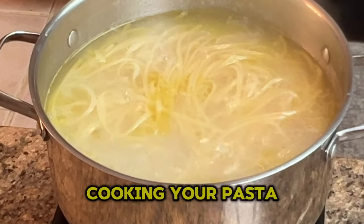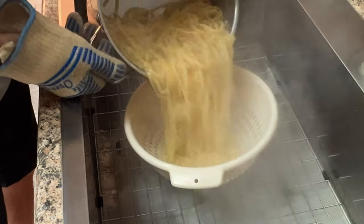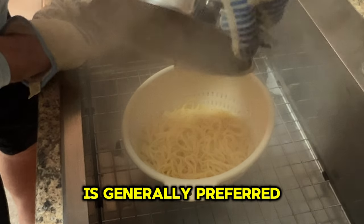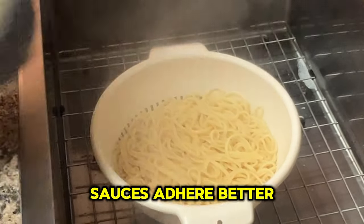Once you're finished cooking your pasta and you have reached your desired consistency, it's time to drain your pasta — but do not rinse. Draining your pasta without rinsing is generally preferred because it helps retain the pasta's natural starches, which can enhance the texture and help the sauces adhere better.